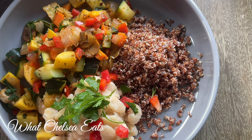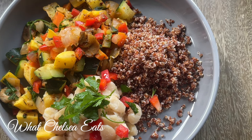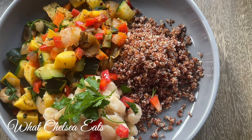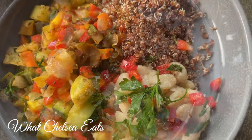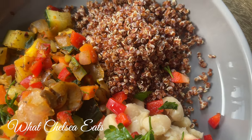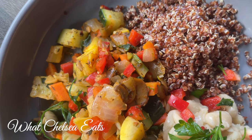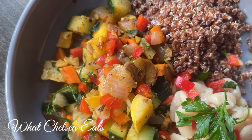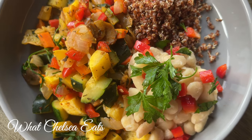I absolutely love butter beans. I put a little bit on the side just as an added texture in the dish. I hope you all really enjoyed this recipe. I hope that you take the tips and tricks that I give you when I make these recipes and put them to use in your own cooking, and put your own little twist on it. If you like this video please like it, share it with somebody you think would benefit, and subscribe if you like the content on my channel. And just so you know, if no one told you that they love you today — Chelsea in North Carolina loves you very much. Take care!